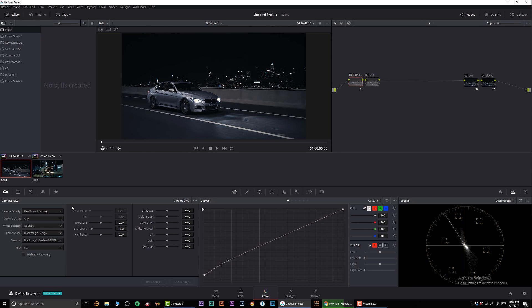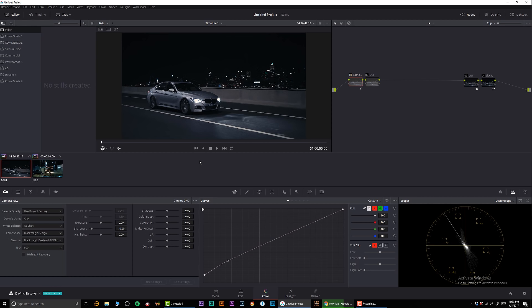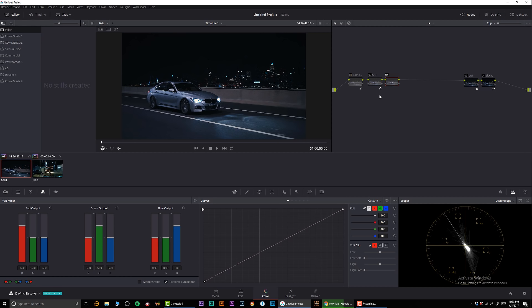Let me go to the vectorscope and check how saturated everything is. It's pretty saturated — the dominant colors in the road are green, the shadows are kind of bluish, and the very bottom of the shadows is black. It's pretty much the classic teal-and-orange Hollywood spread. Let me start adjusting the saturation — that's a decent start.